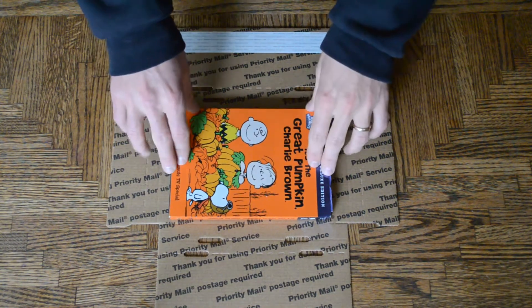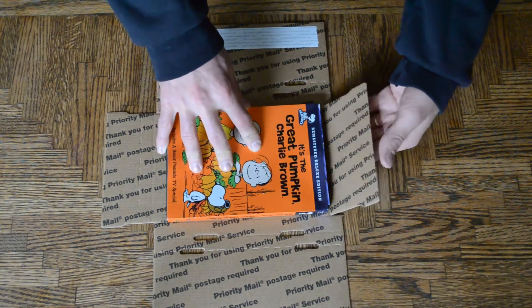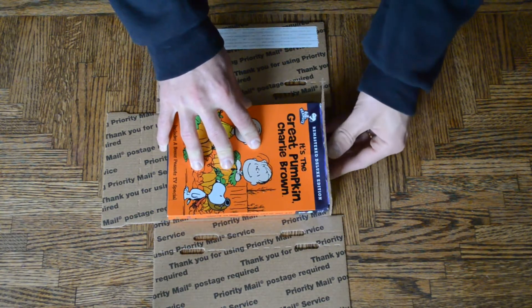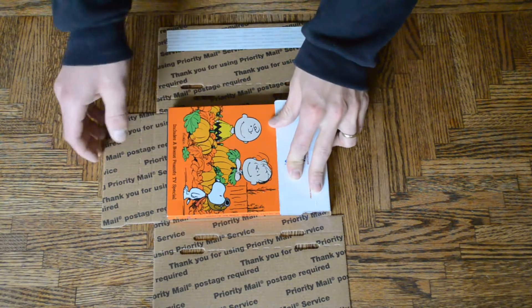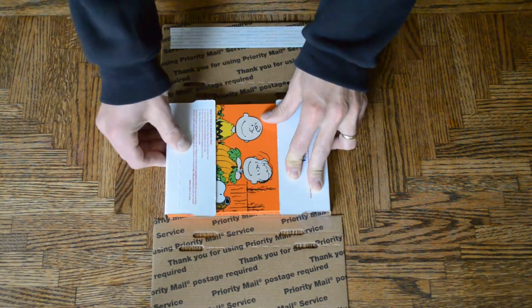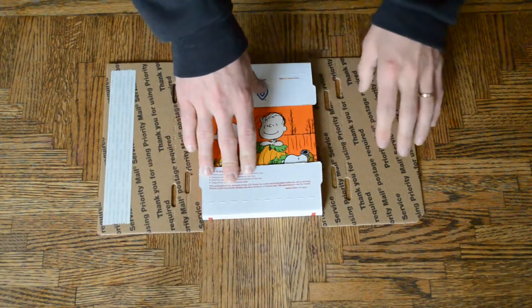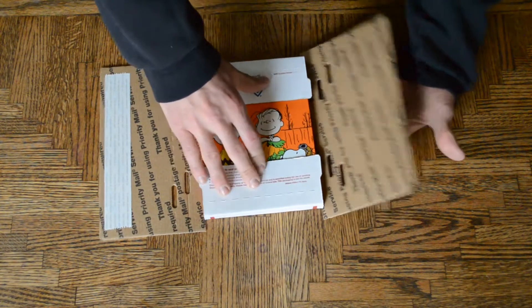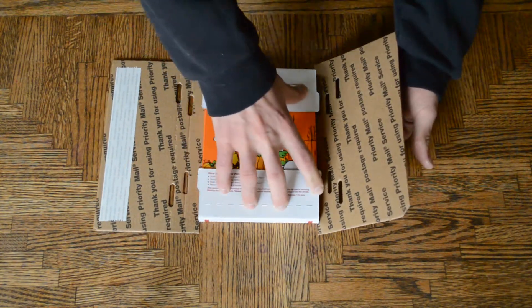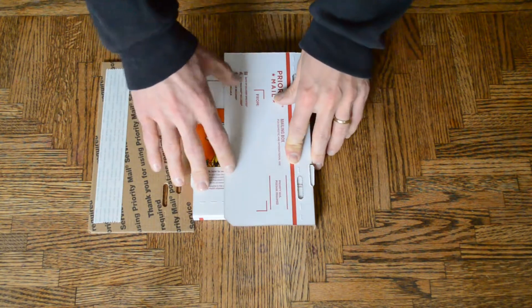You place the DVD in the center of the box, fold the bottom line, and it'll just naturally fold over the DVD. Go to the second flap here, do the same thing. Then go to the third flap, not the one with the tape on it. Make sure that these hooks here align with the holes — they'll just fold over naturally.